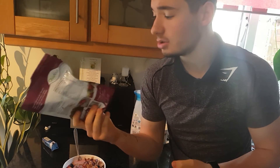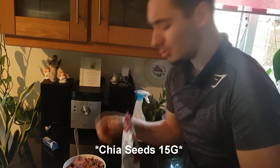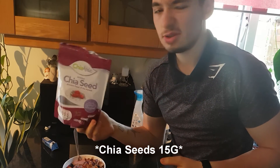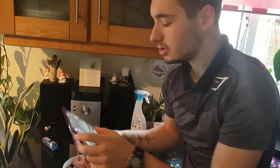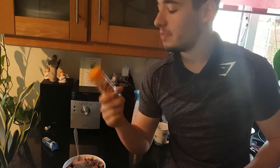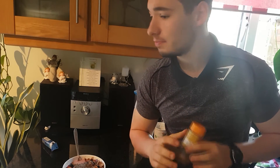These are chia seeds — they have really good fiber content and omega-3. I'm running low so I'll put around 10 to 15 grams. Turned out to be precisely 15 grams, which is exactly the serving size on the package. And the best part of this meal is going to be cinnamon — I love cinnamon with oatmeal and anything breakfast-related. That's it!